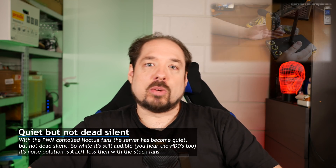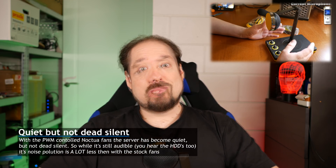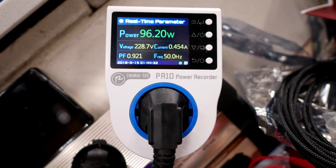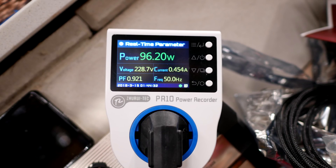This quieted down the server enough to where it's actually running over there in the background, and I don't believe my microphone is picking it up — so, success. The last point I wanted to address is power usage. On average, when running one or two VMs and/or containers, the server draws about 100 watts from the wall. This seems like a lot, but keep in mind there are two video cards, two network cards — one dual-port Gigabit Intel and one dual-port Mellanox 10 Gigabit SFP — six hard drives, and three SSDs. All that added together, 90 to 100 watts average isn't actually too bad.